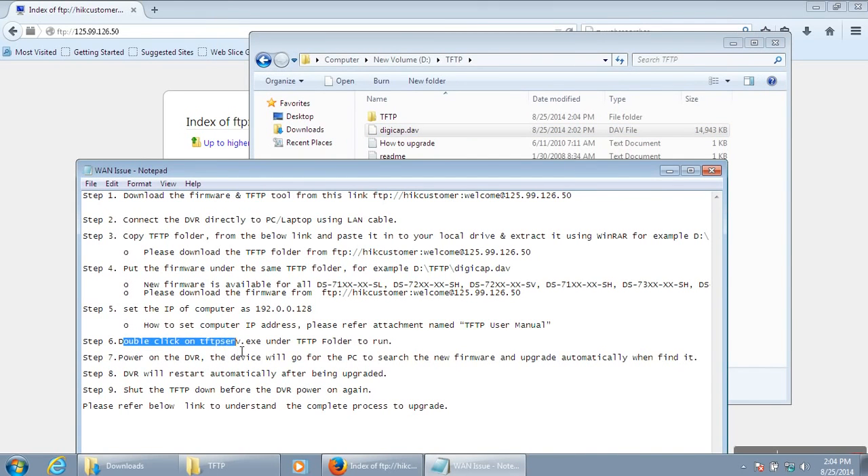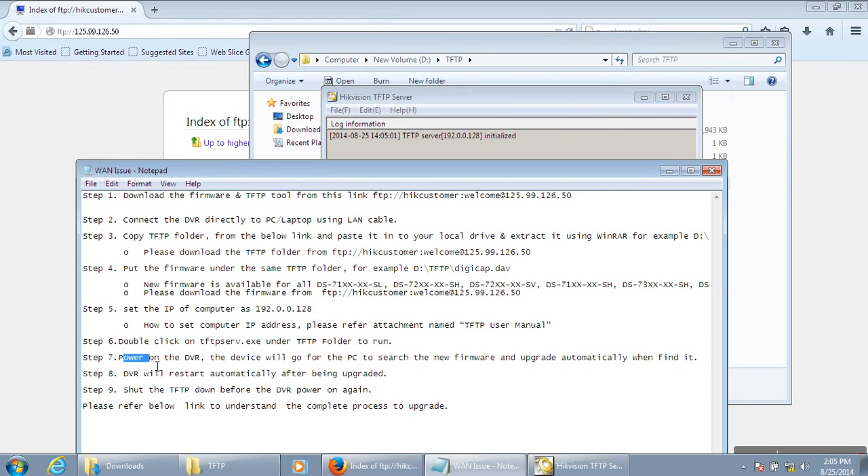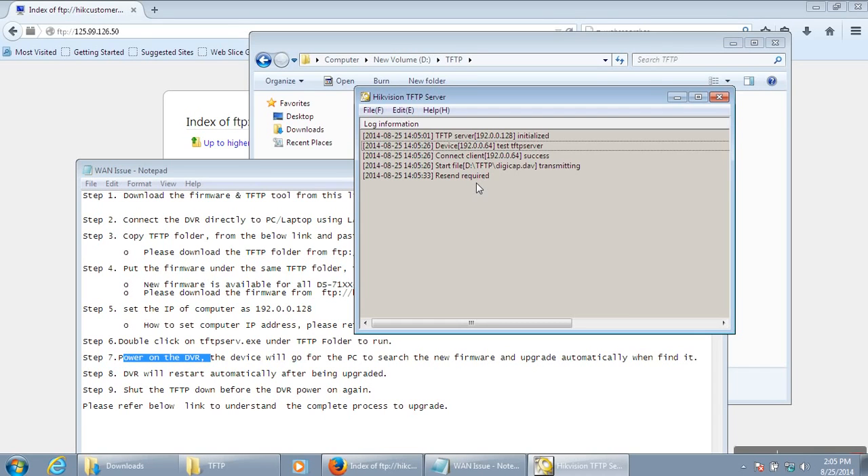Double-click the TFTP tool so the device will detect the firmware automatically. Power on the DVR and it will detect automatically — the firmware will start upgrading. 'Connecting to client success' means your machine is successfully connected to the DVR, and 'completed' means the firmware has been upgraded successfully.